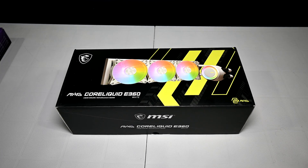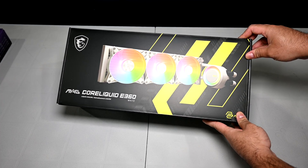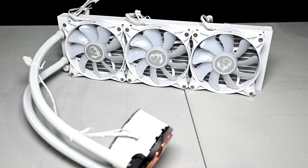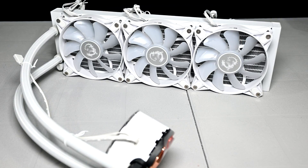Hey, what is going on guys — Danny here, welcome back to the channel. Today we're going to be checking out the MSI MAG Core Liquid E360 CPU cooler, and see how it does when given the task of cooling a blazing fast but power-hungry CPU, the 13900K.